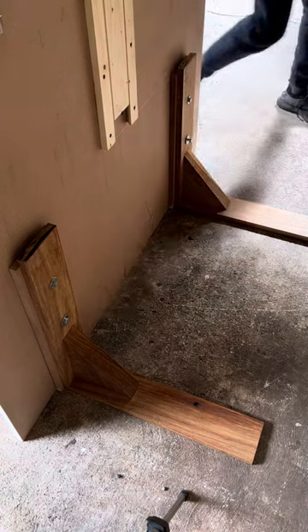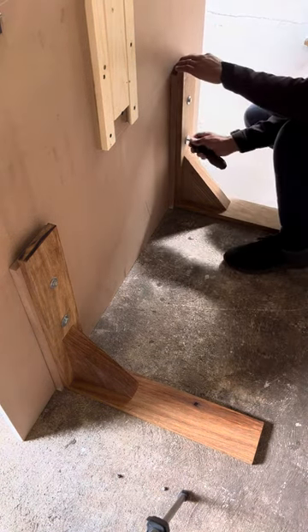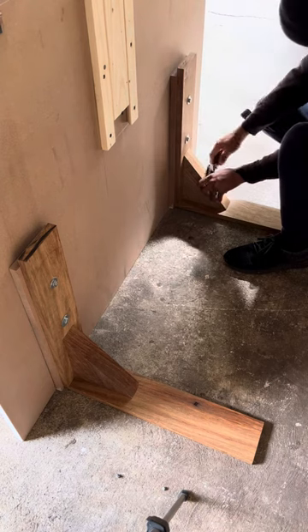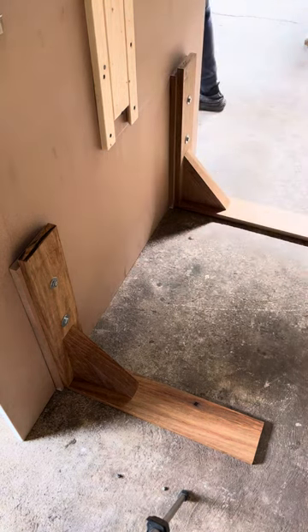We are happy with the outcome of this arch. If you like this arch, please comment down below, like it, and subscribe — thank you so much, we do appreciate you watching.